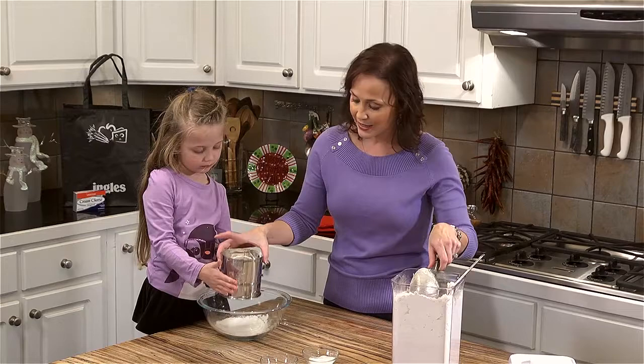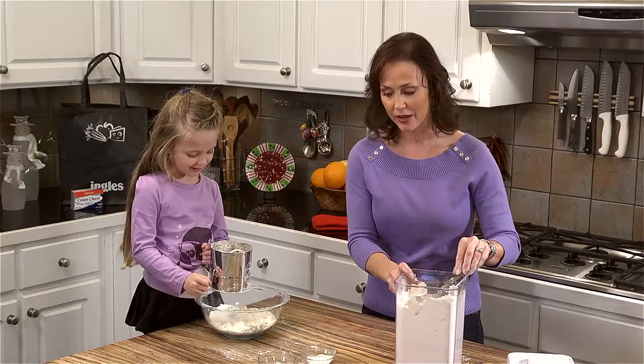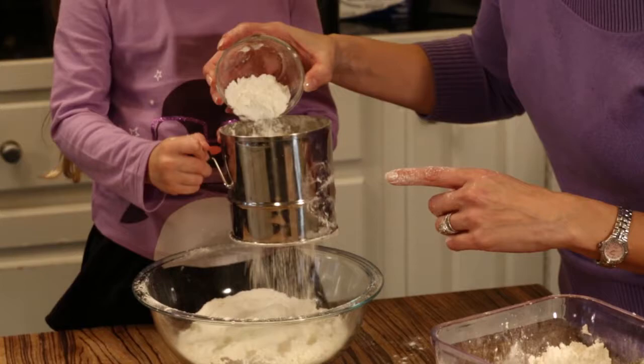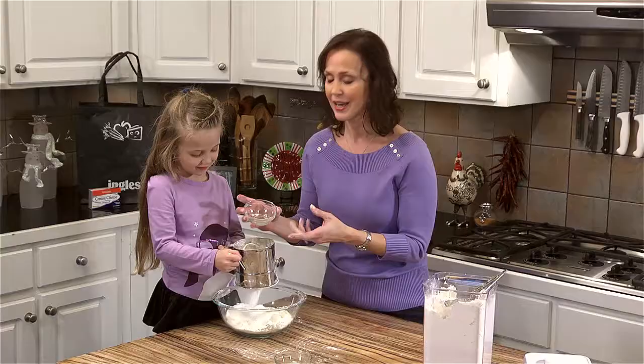After we get the flour in there, we're going to add our one tablespoon plus one teaspoon of baking powder to give us a good rise. You can just go ahead and put it right in the sifter too. They can get little balls in them, so you definitely want to break up those little balls, and a half a teaspoon of table salt. Just let it all go together.